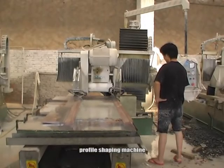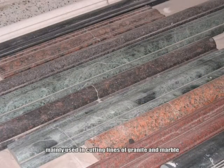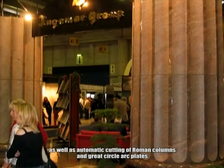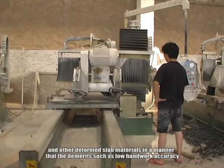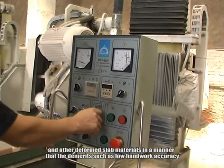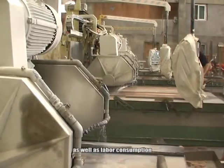Profile Shaping Machine. Mainly used in cutting lines of granite and marble, as well as automatic cutting of Roman columns and grid circle arc plates, and other deformed slab materials — addressing demerits such as low handwork accuracy and labor consumption.